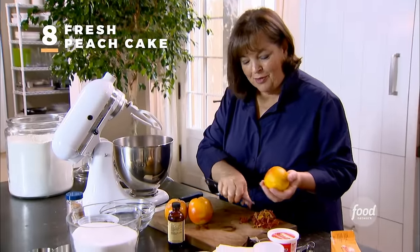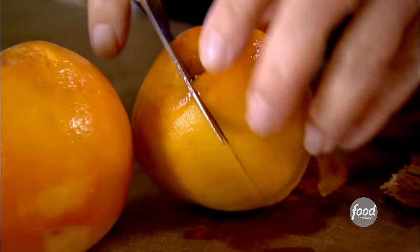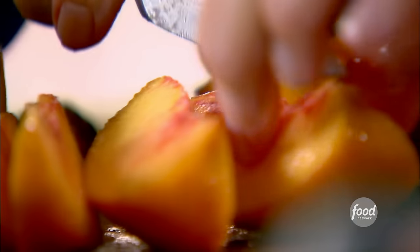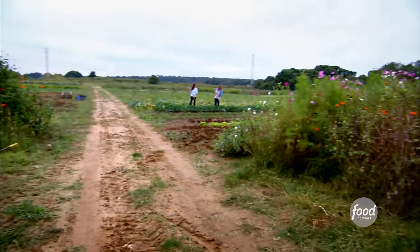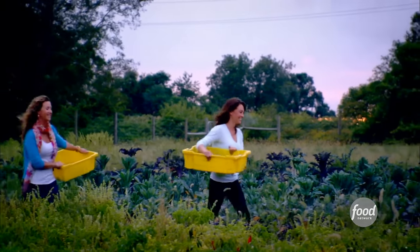It's not easy to make an entire meal from local ingredients, but I think it's really important — you get much better ingredients because they're ripened on the vine, and you support local businesses. I made the appetizer and now I'm making dessert: a fresh peach cake using local peaches and local eggs from Amber Waves Farm, run by Katie Baldwin and Amanda Mero.